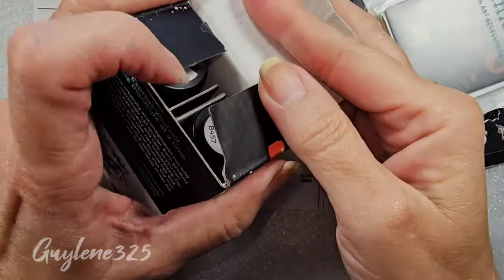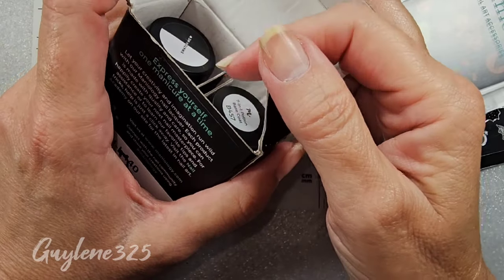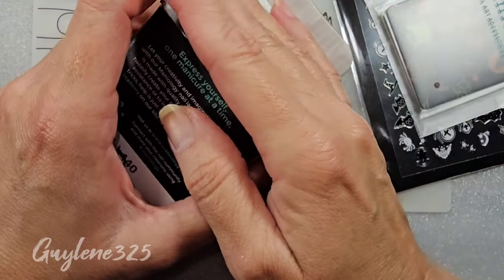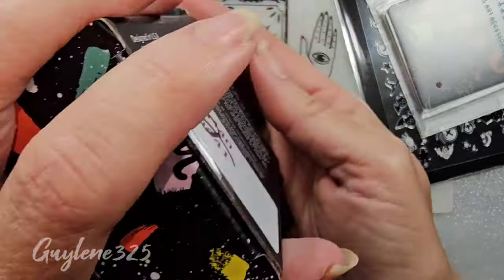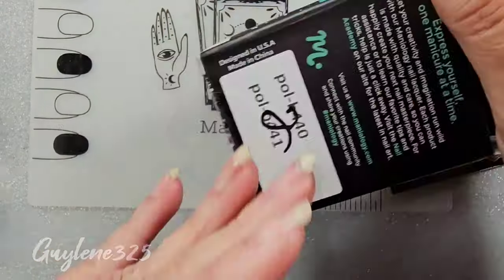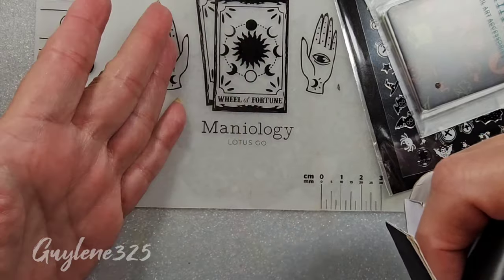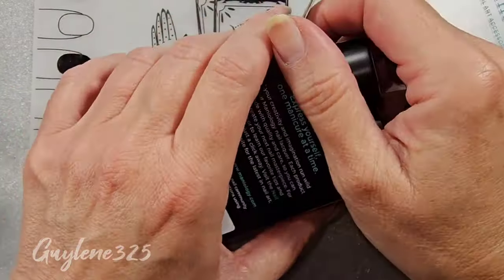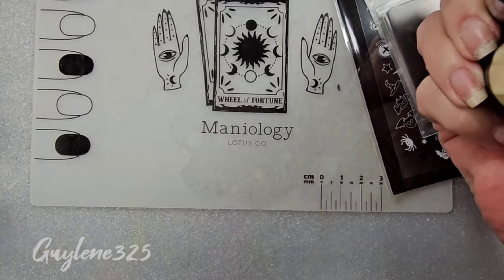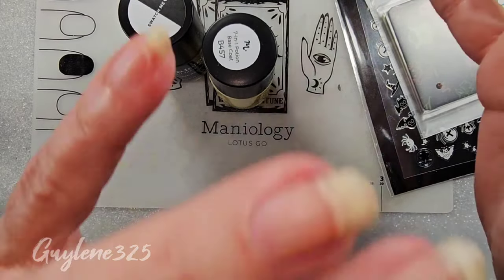We can get into a whole thing - why use peel-off base coat? My peel-off base coat won't stay, it only stays for a couple days. I can't get past two, three days with peel-off base. It's peel-off, supposed to peel off. I only use it when I'm swatching and need to take that polish off quickly, or I just don't want to hassle with glitter and acetone.